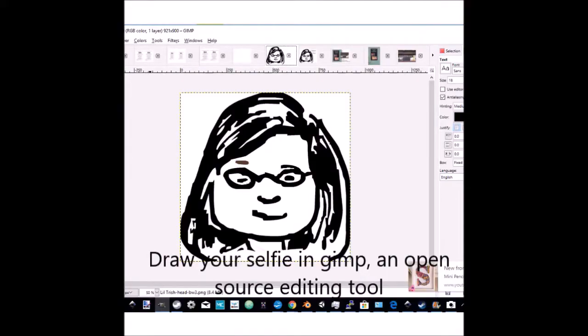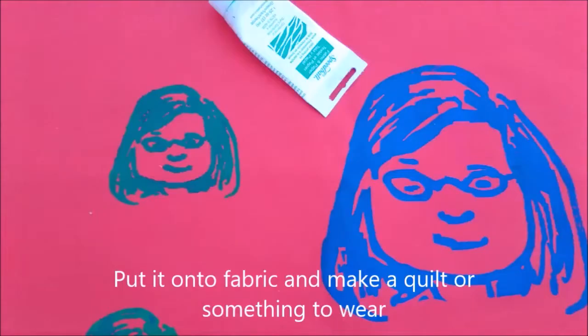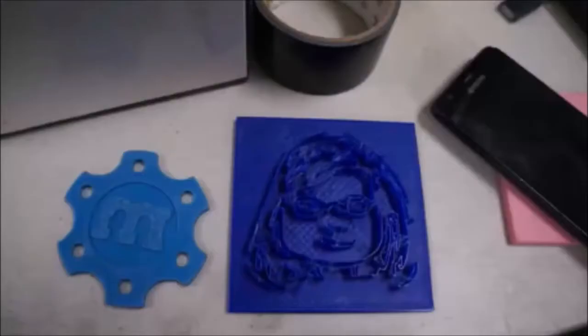Draw your selfie in GIMP — it's an open source editing tool. Make a silk screen of your selfie and put it on a t-shirt, or two, or three. Put it onto a fabric and make quilts or something to wear.